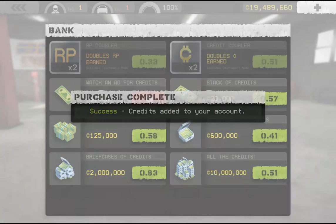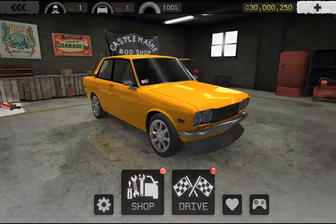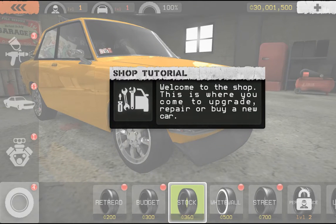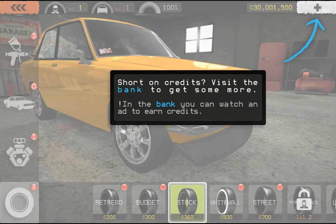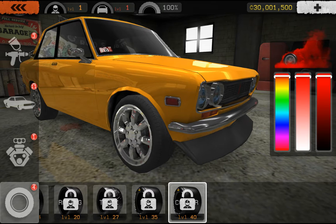Sweet, this is awesome! I got these amazing hacks now, I can buy anything I want. Let's head over to the shop real quick. Shop tutorial: welcome to the shop, this is where you come to upgrade. I know how to upgrade — let me see, I want the best wheels in the game.